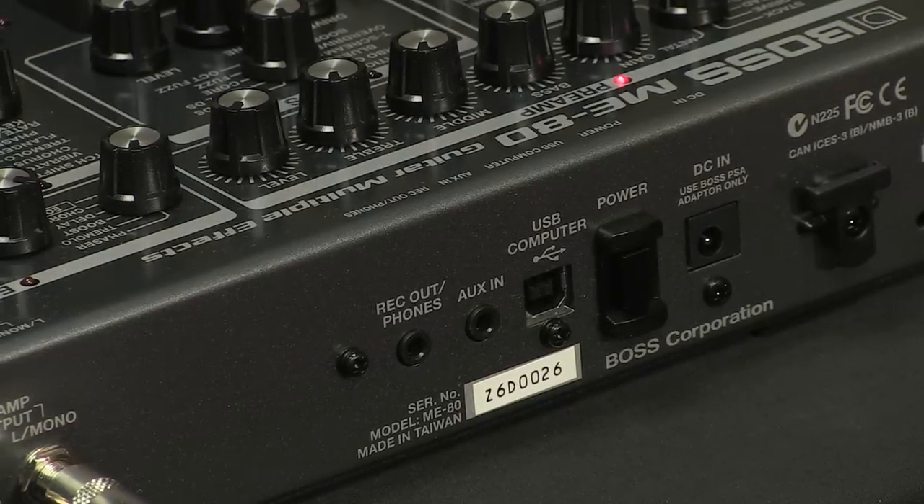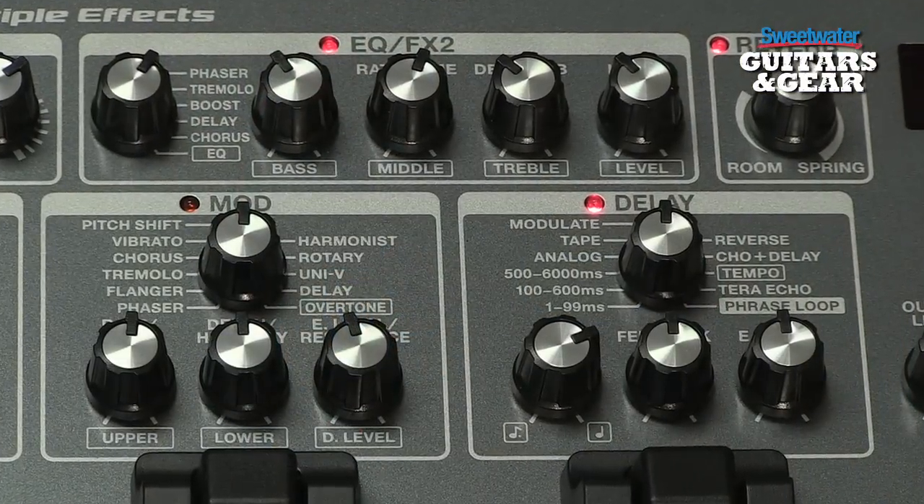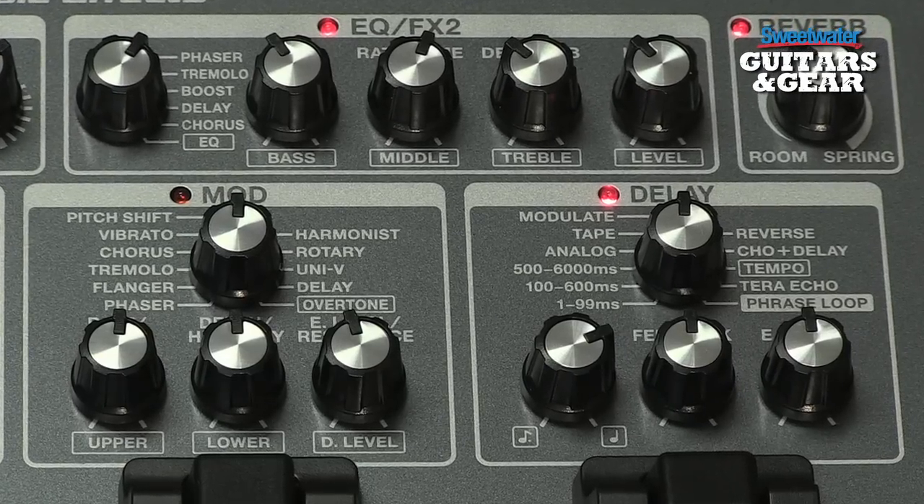You can use USB to download patches from Boss' Tone Central website. In addition to the new COSM amplifiers, we have new effects as well. Boss has brought in the MDP effects, so we've got the Overtone and we've got the Terra Echo pedal available here as effects. The nice thing about a multi-effects processor like the ME80 is you can instantly switch all the effects at once as you go from preset to preset.